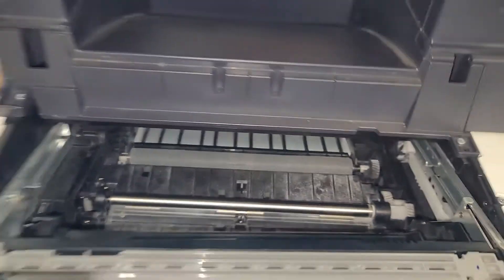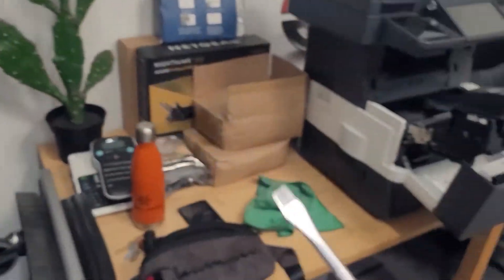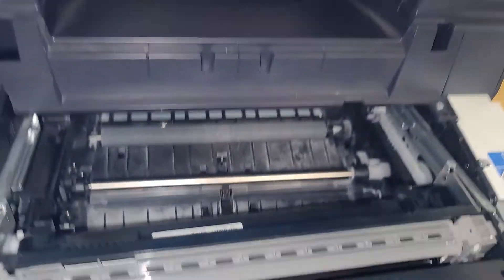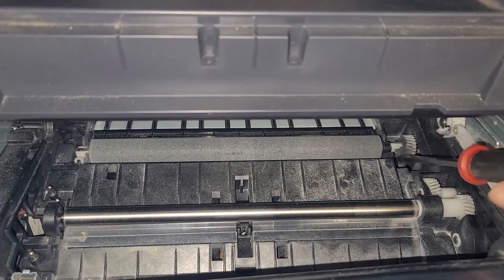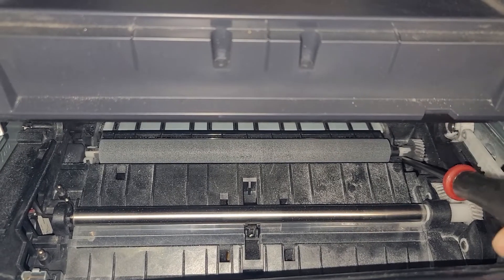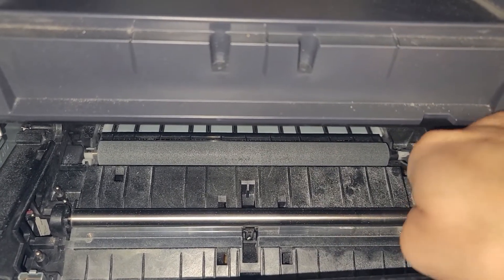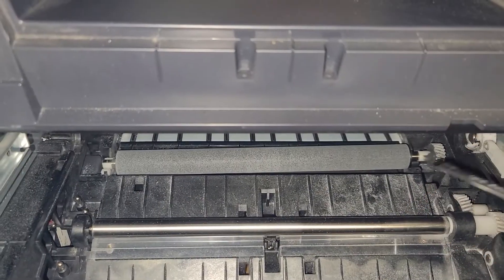What you see now is the transfer roller, and to get that out we're going to need a flat head. Let me just roll over here really quick and get my flat head. I'm just going to put that right back here — you're going to want to put it underneath the gear right near where the collar is, just like that. Once again I'm doing this one-handed; it's a little easier with two hands.